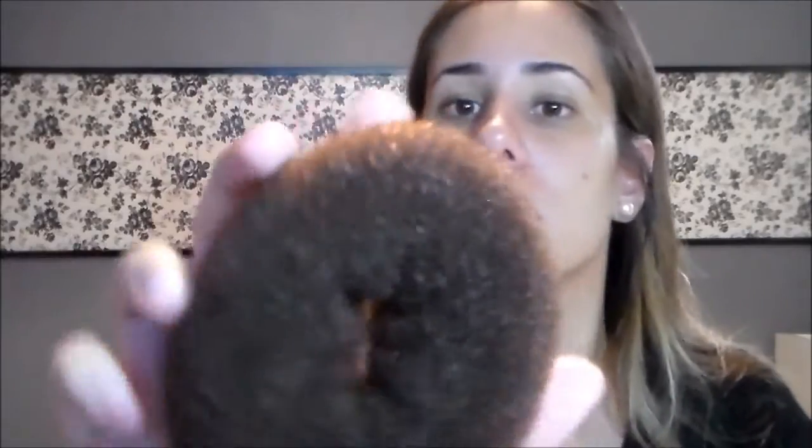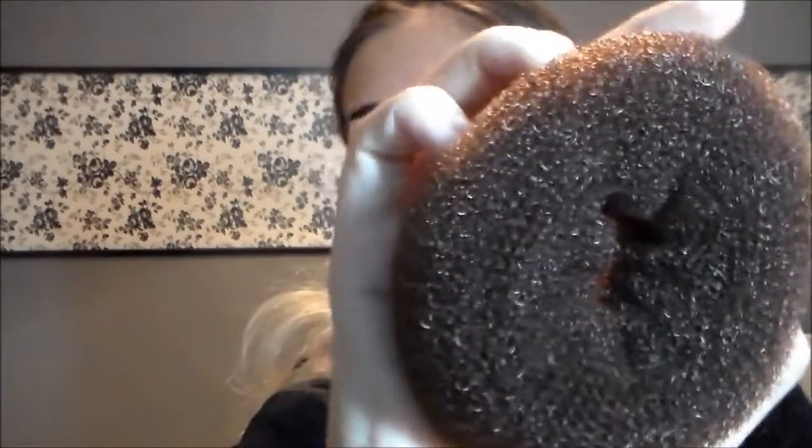Eu comprei esse negócio aqui — eu não sei o nome disso — esse negócio é para fazer coque no cabelo. Eu usei na Fantasia da Amy e agora eu vou usar na Fantasia de pin-up.